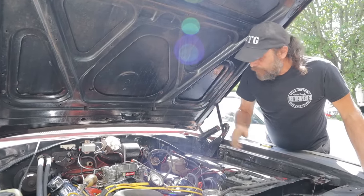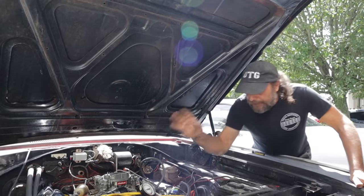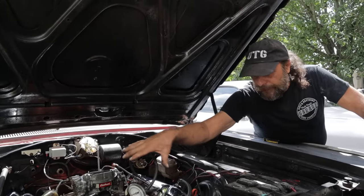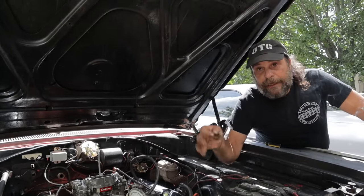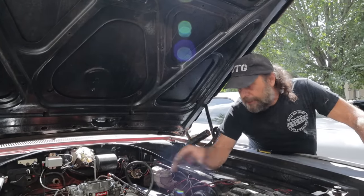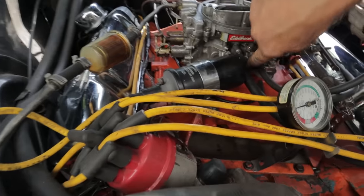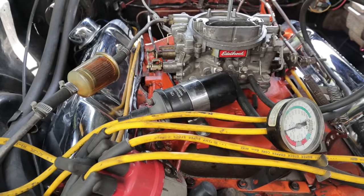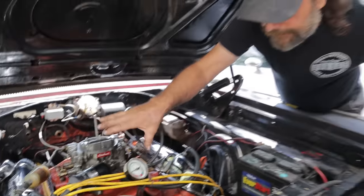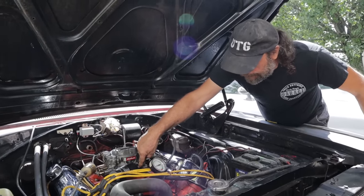Let's start with the ones you can tune and what they're intended for. But before we do that, let's define terms. A lot of you ask: do you take these readings from ported or from manifold vacuum? When you're tuning with a vacuum gauge, you're always taking from manifold vacuum, not ported. Manifold vacuum is what the intake manifold sees before it gets to the throttle blades of the carburetor. Ported vacuum is what you see when you open the throttle.